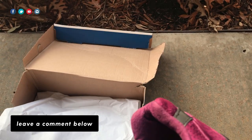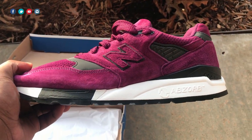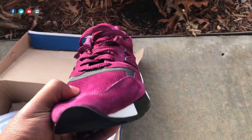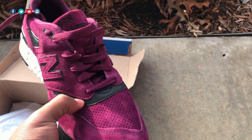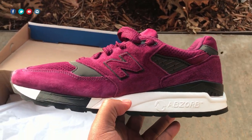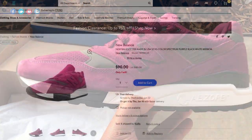In the comments below, let me know what you think about the New Balance M998 CM — is it something you like, is it something you want to get? Let me know all your thoughts. As far as where I was able to get it — Walmart.com.